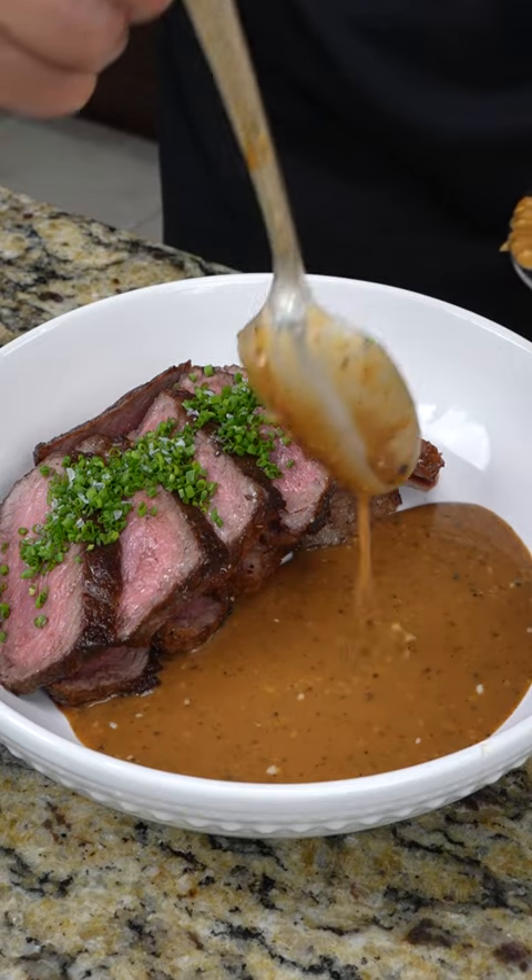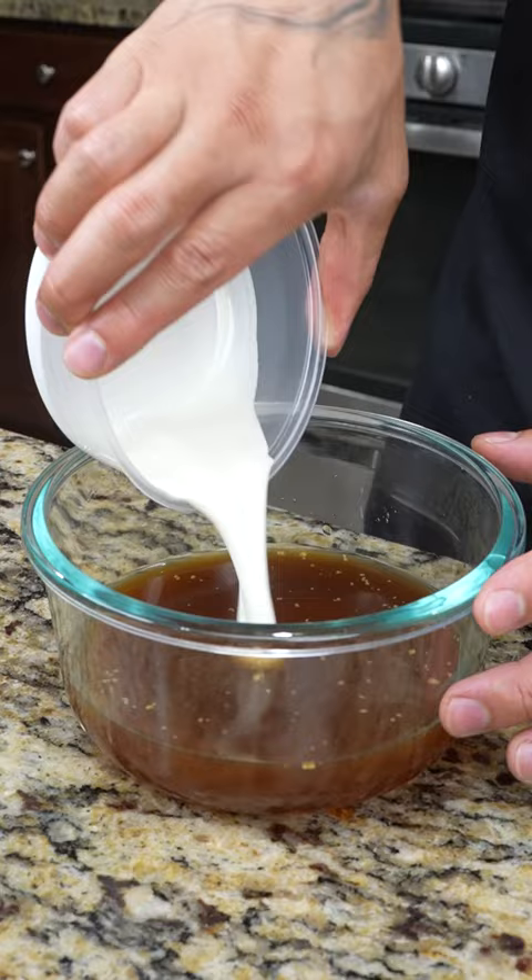Next time you're cooking steak, you have to give this black pepper sauce a try. We're gonna start by whisking together beef stock, heavy cream, and corn starch. This is gonna be the base for our sauce.